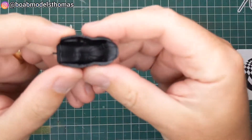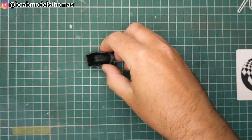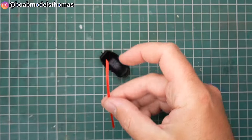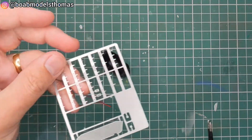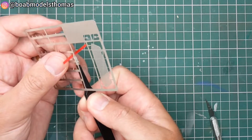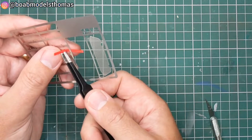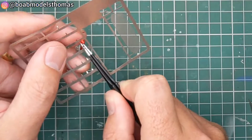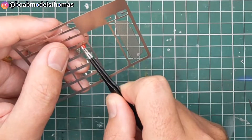The cockpit has moulded seat belts but I chose to go over the top with ribbons. The real car used these red Sabelt seat belts. So here is the two millimetre red ribbon and some spare photo etch — these were actually all leftovers. The ribbon seat belts are from a Belkits rally car and the buckles are from an Aoshima rally car.